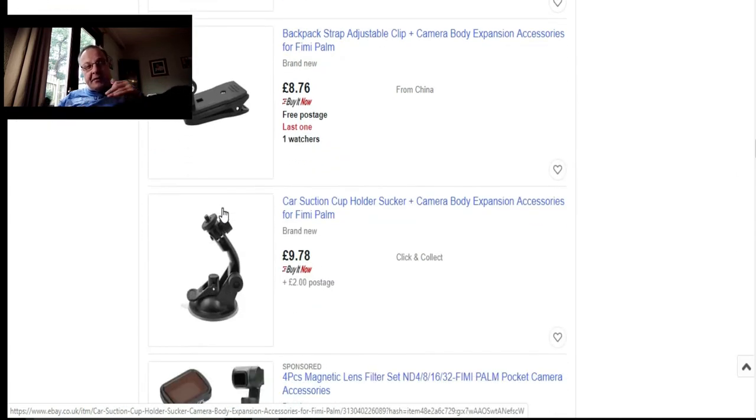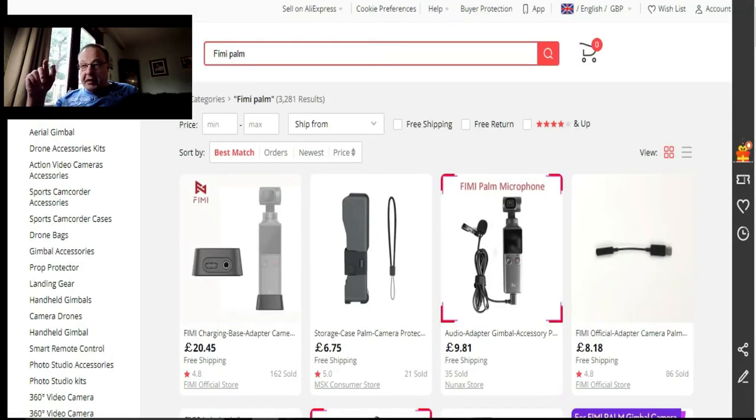Now we're going to go to AliExpress. AliExpress is a very good site — as I said, I bought the charger base there where you can plug your audio into the back of it whilst you're charging. Back to the video — I keep getting distracted by the cat.